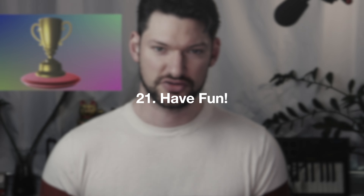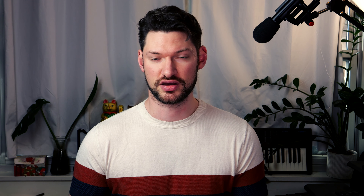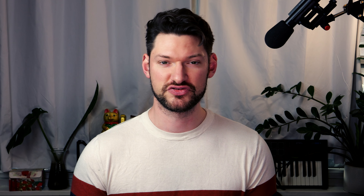Reed placement. Learn the default placement for reeds — about half a millimeter to a millimeter below the end of the mouthpiece — but then experiment. Older or slightly too soft reeds can play better when moved up to be even with the tip or slightly past it. And vice versa, if a reed is too hard, moving it down a little can help because it means less of the thick part of the heart of the reed is over the resonating chamber.